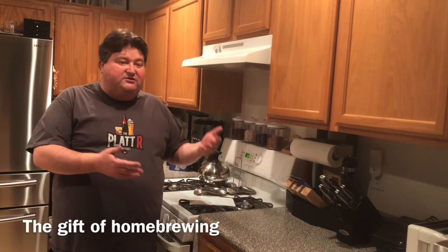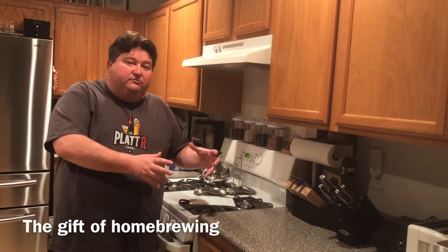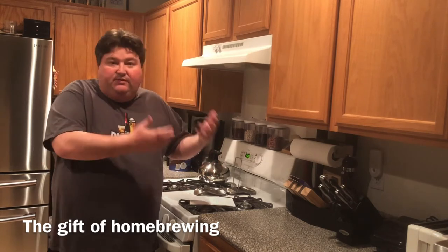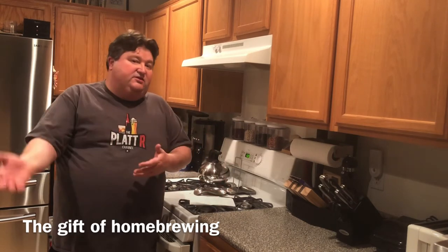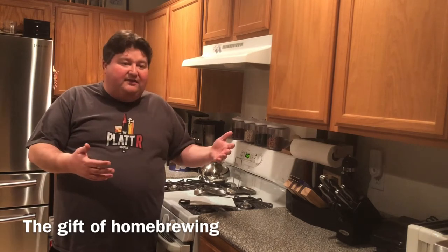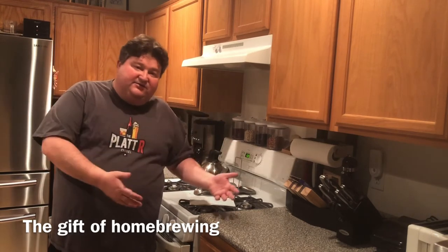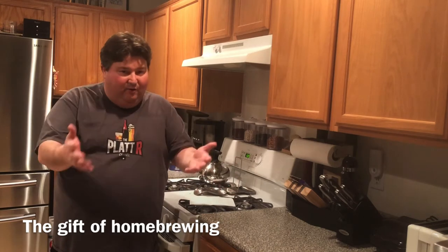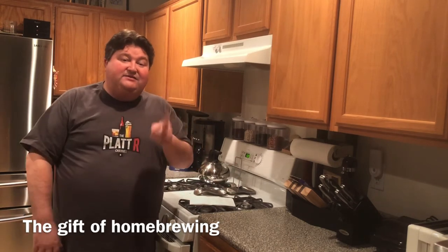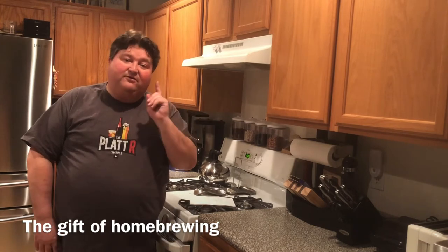So I always lean toward plastic. Last but not least: clear, easy-to-use instructions. Some refill kits don't even include instructions and just tell you to go to the website. Anything that makes it easier on the brewer I'm all for. With the parameters covered, let's get into the top five home brewing kits for beginners.